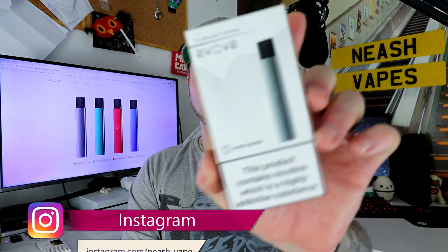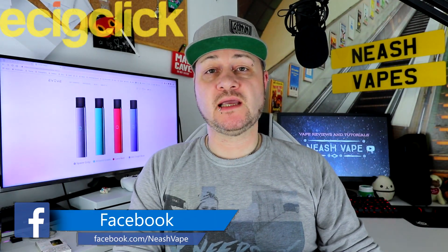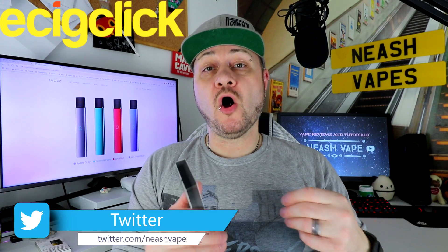Hello all, I hope you're all well. Today I'm going to be doing yet another pod review. Today's pod review is by a company called Evolve. This is being sent in to me by EC Click — many thanks to EC Click for sending this in to me to review. As always, I'll have a link down below in the comments to my written review on EC Click.